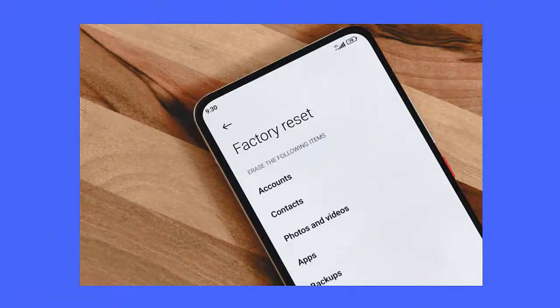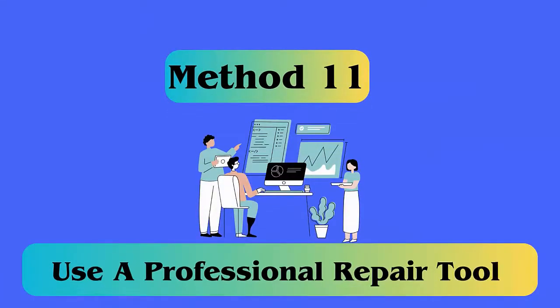Method 10: Do a factory reset. Check the steps: first open Settings on your Android, then search for Backup and Reset and select it. You can also back up your data first. After that, choose the Factory Data Reset option and finally tap on Reset.